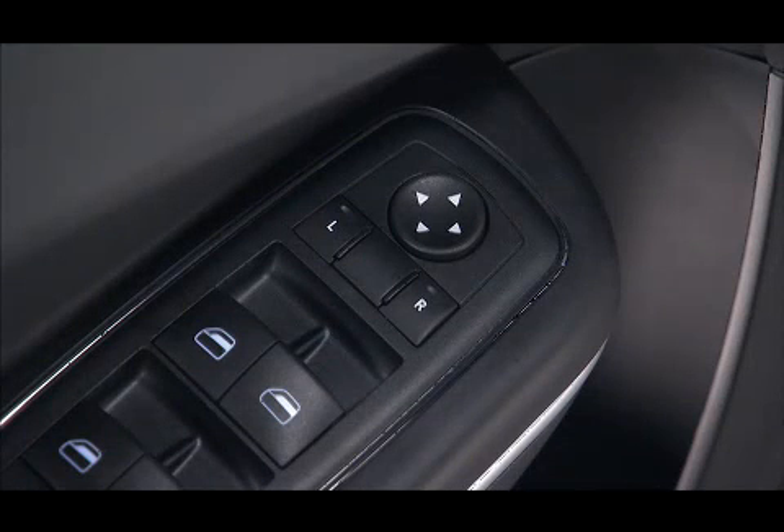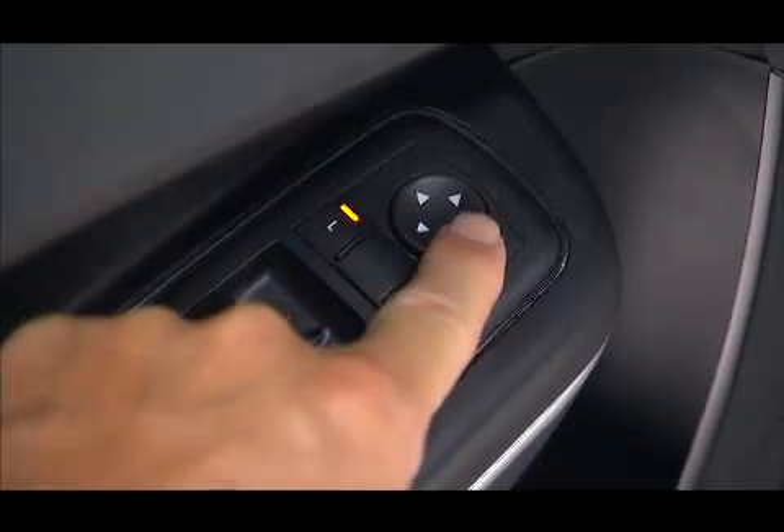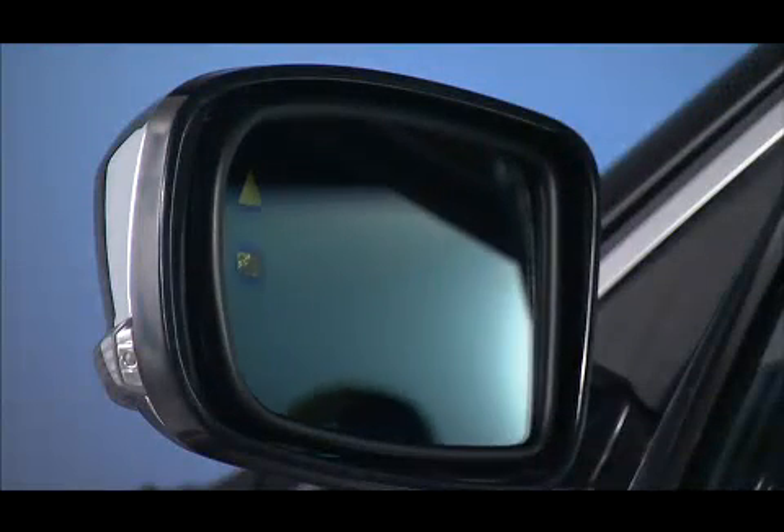The power mirror switch is located on the driver's door trim. Use the control buttons to select the left mirror or right mirror. After selecting a mirror, move the control in the same direction you want the mirror to move.